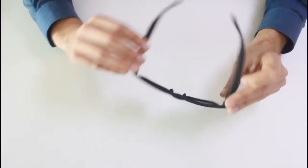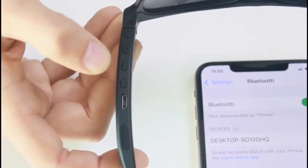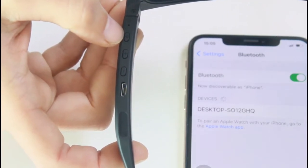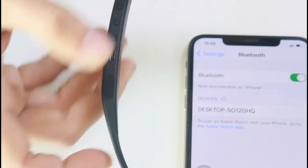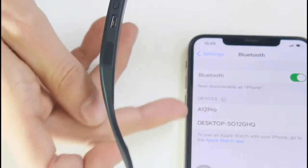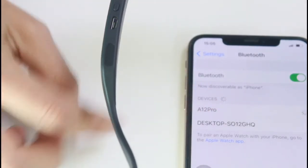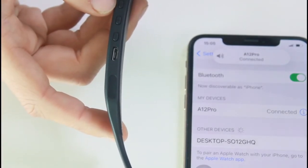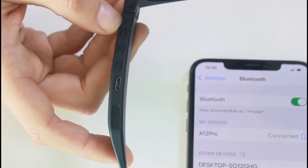Overall, a great pair of sunglasses. Now I'll tell you about the functions and how to use these Bluetooth sunglasses properly. Once you receive them, you can turn them on using the power on/off button, and shortly after, they should appear on your Bluetooth-capable device as 'A12 Pro'. Once they appear, you can connect by simply touching it — no complex button-holding required.